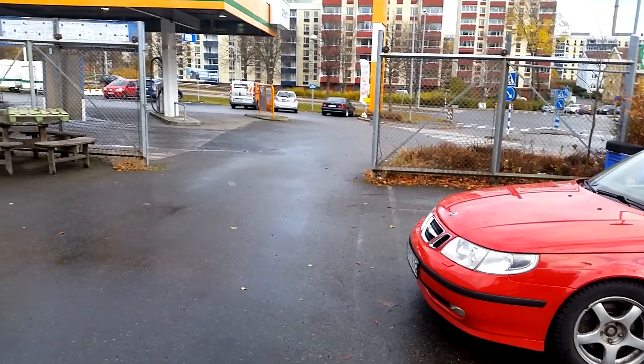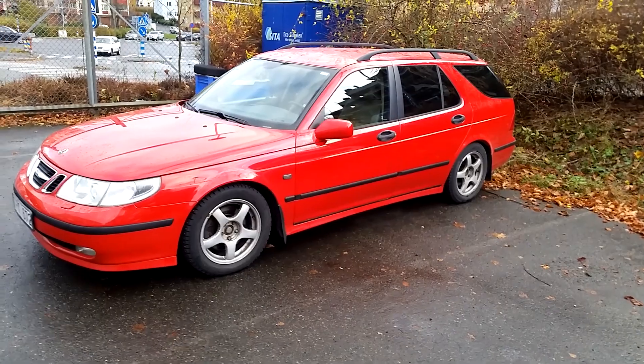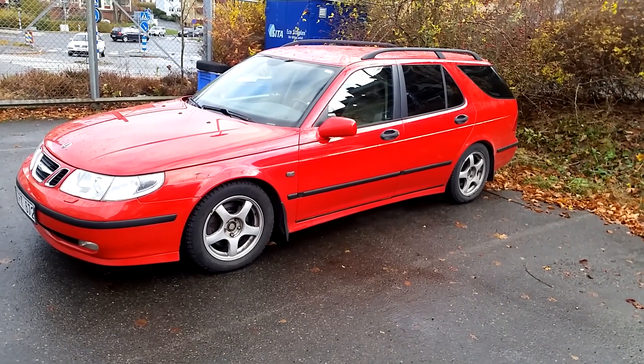The car was towed here to the local garage. It's open here on the weekend, the gates are open, so I'm going to do some work and diagnostic myself. It seems to be the fuel pump.